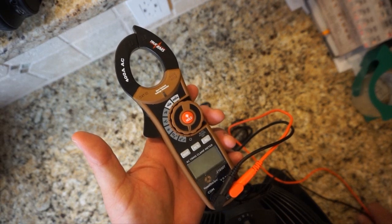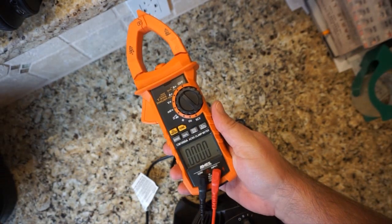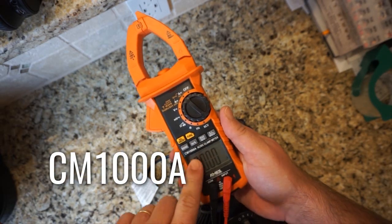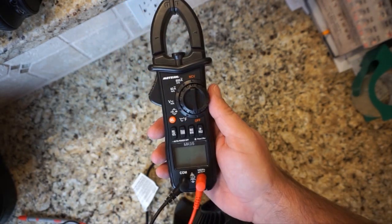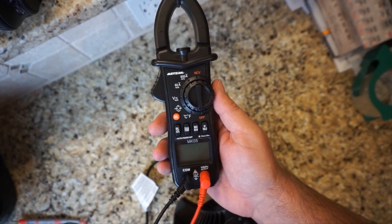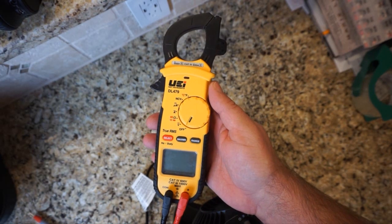I have the Southwire 21030T true RMS 400-amp AC meter. I have the Ames meter I purchased at Harbor Freight for around 100 bucks — the CM1000A. It is also similar in look to the Redfish. I purchased this one on Amazon — it's a Meturk MK05. Last but not least, I have the UEI Test Instruments DL479.